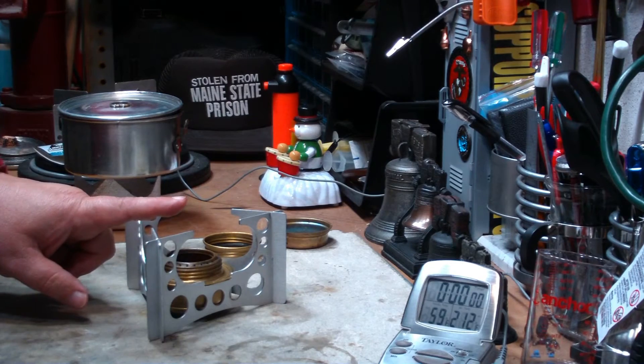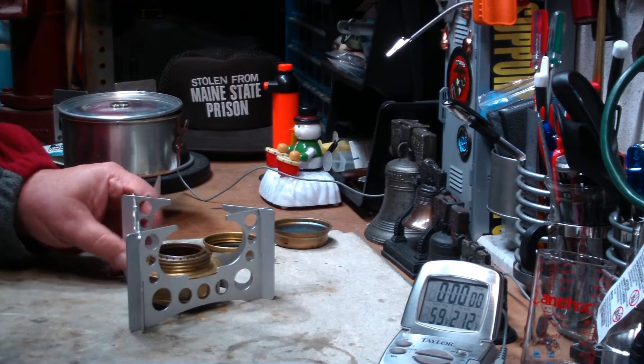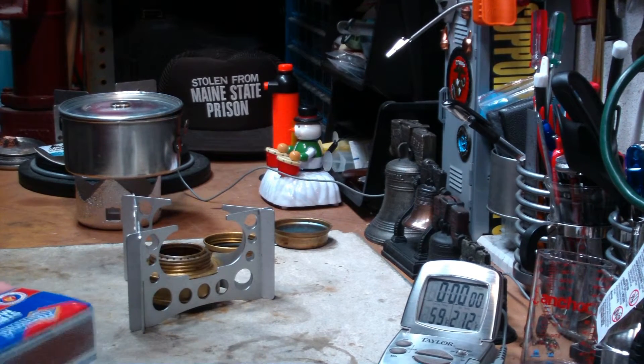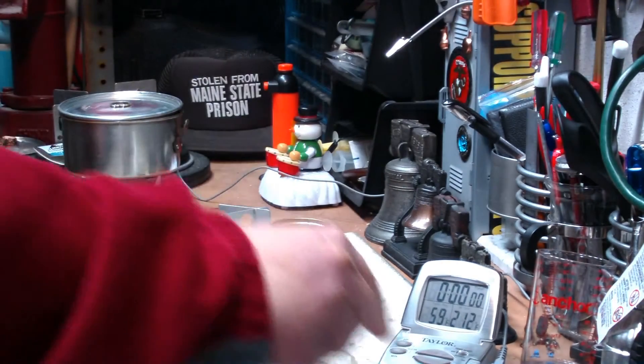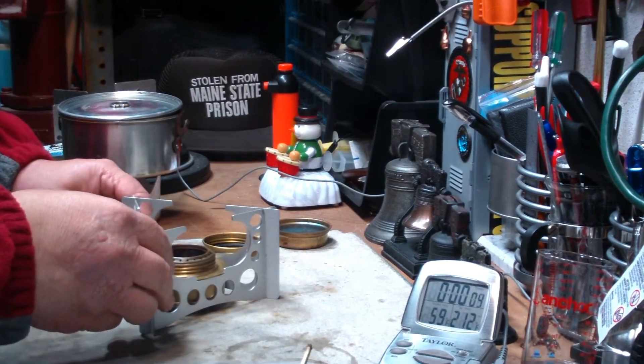The distance from the burner to the bottom of the pot in this one is about 1 and 5/16 of an inch — a little bit further than the 1-inch sweet spot we seem to work with on the West Windstil, but we'll see what happens. Let me start this up and give it the 30-second startup.